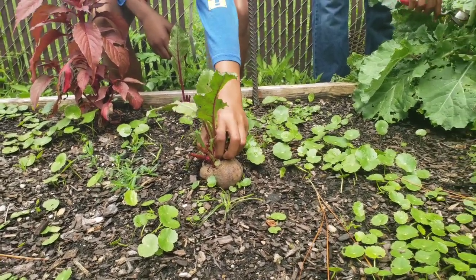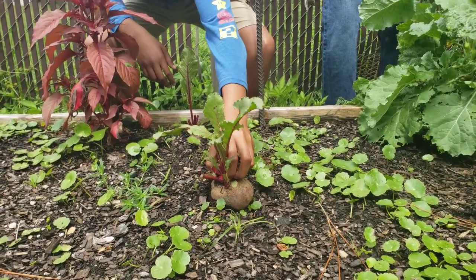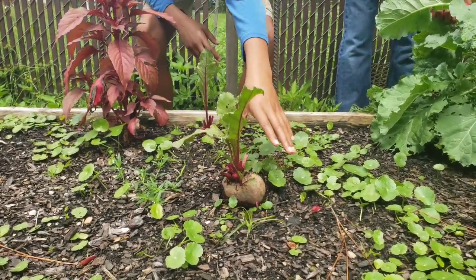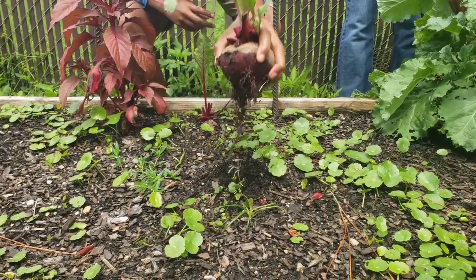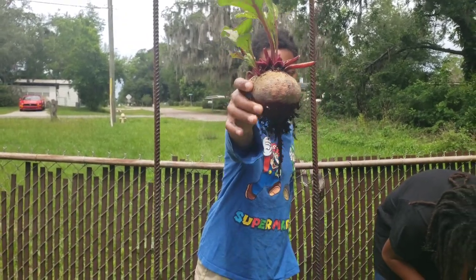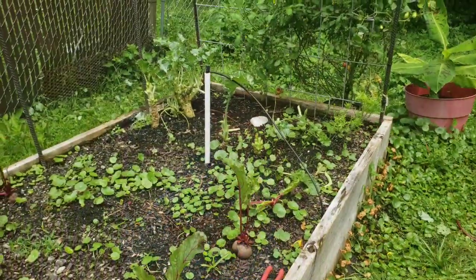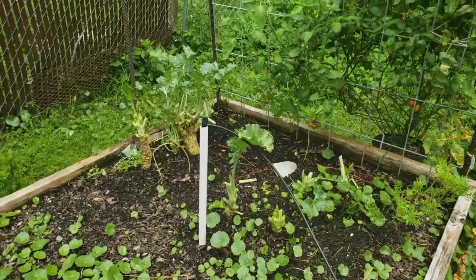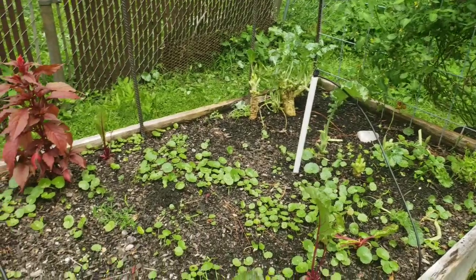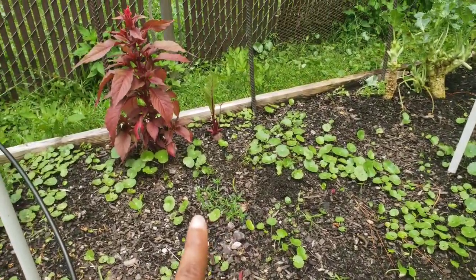Yeah, grab the whole top of it, pull it up — work it, work it, oh come on, you got it! Show it to me — whoa, look at that! I know how to grow some beets, y'all. There's the haircut — no more jungle of collard greens. I still got some beets out here but I'ma let them be because I'm still eating the greens from them.